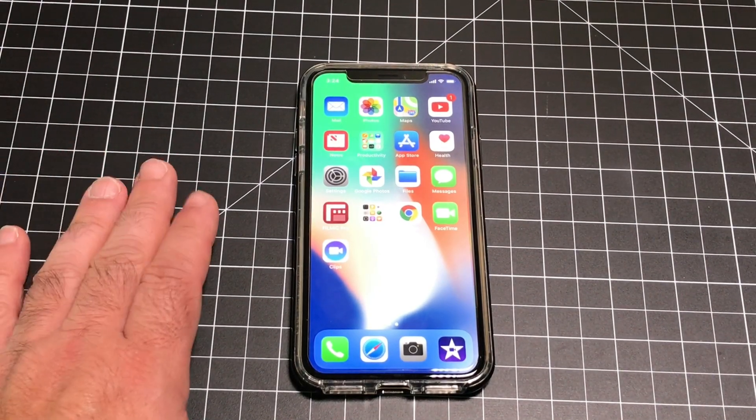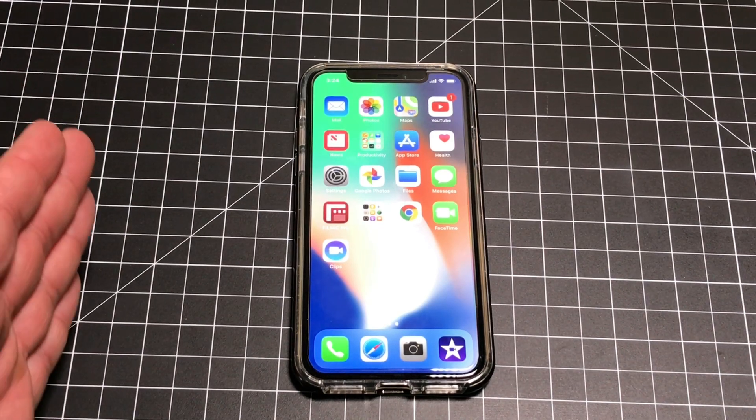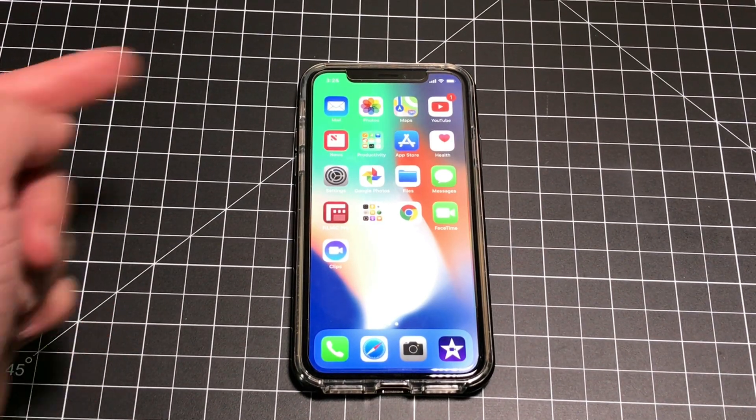Hey guys, EBP Man here, and one of the most popular videos on the channel is rebooting a frozen iPhone. So today I'm going to show you how you do it on the iPhone X.